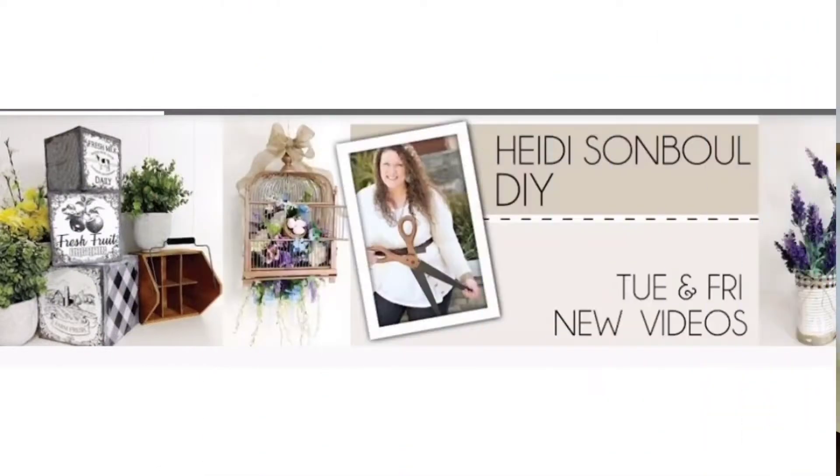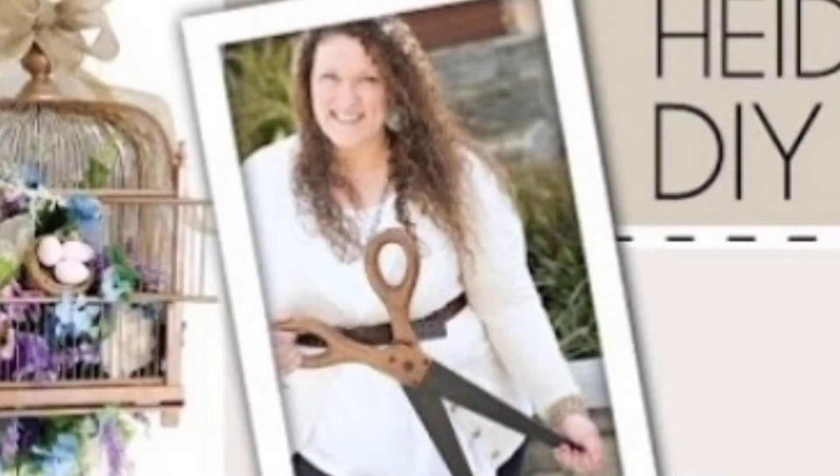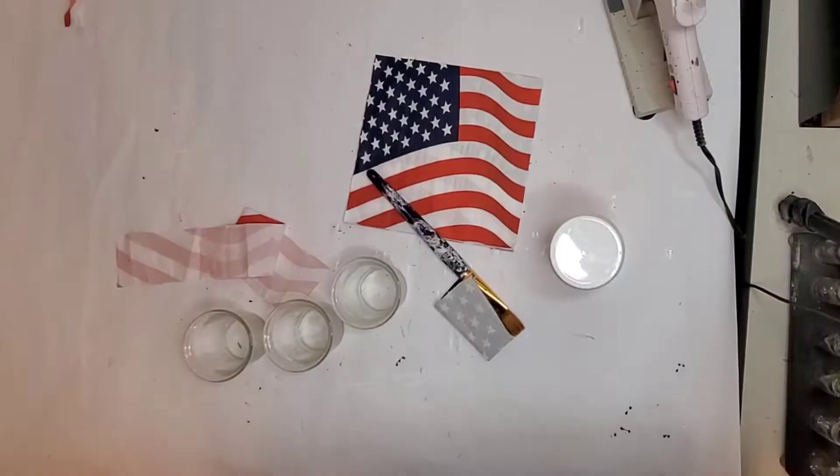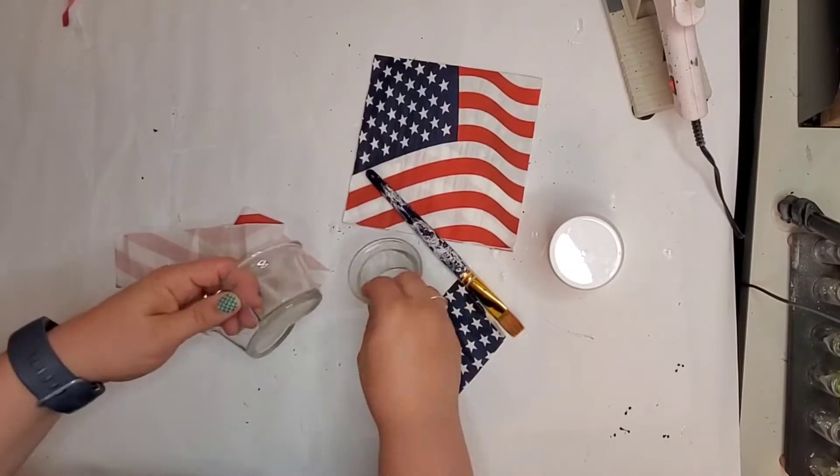I'm participating in the Heidi Sambal DIY Challenge. She does this every other month and this month was summer themed. For me, nothing is more summer than the 4th of July. So I'm sharing my 4th of July DIYs — the rules were to make one or more. I will link the playlist down in my description and Heidi's channel as well.